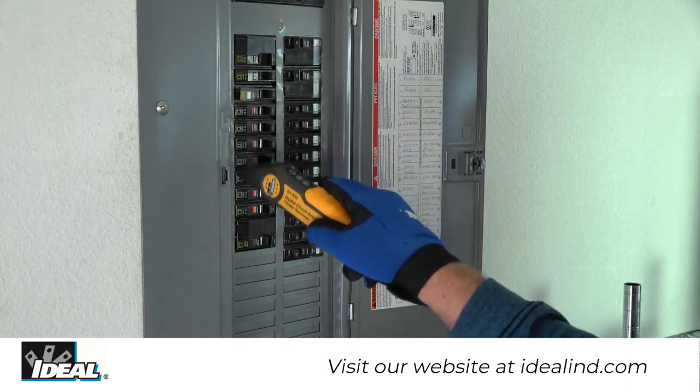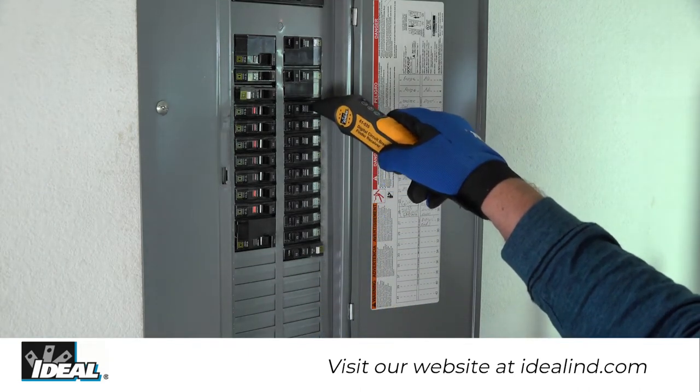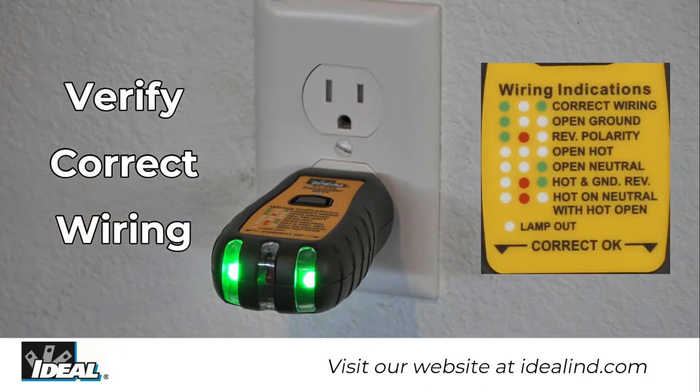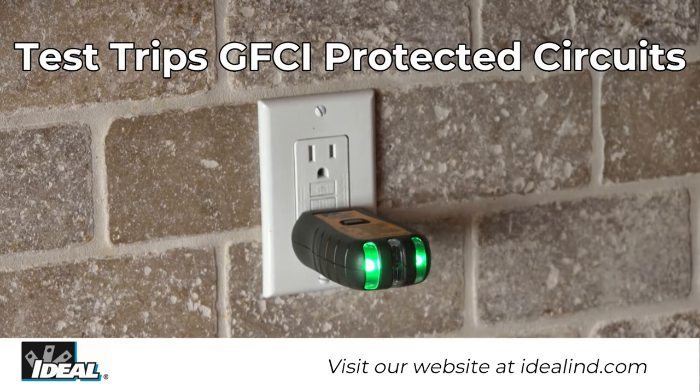It consists of a transmitter and a receiver. The transmitter sends the signal over the conductors when connected to an energized circuit. It also identifies the presence of power and indicates the correct or incorrect wiring conditions via green and red LEDs, and contains a GFCI trip tester.